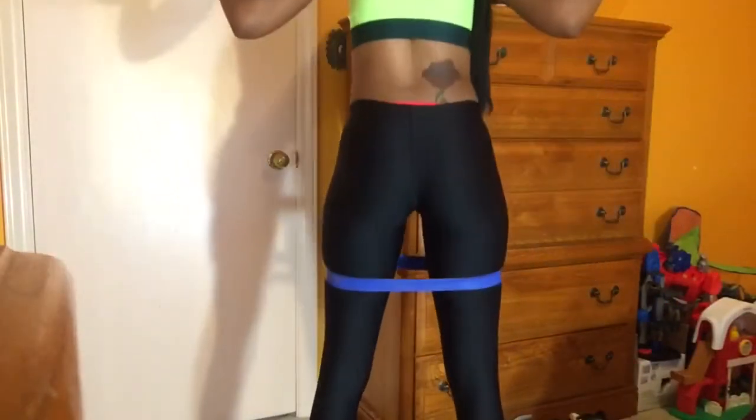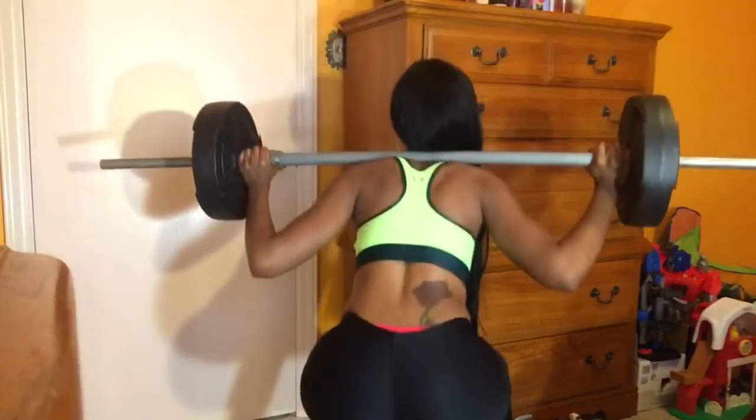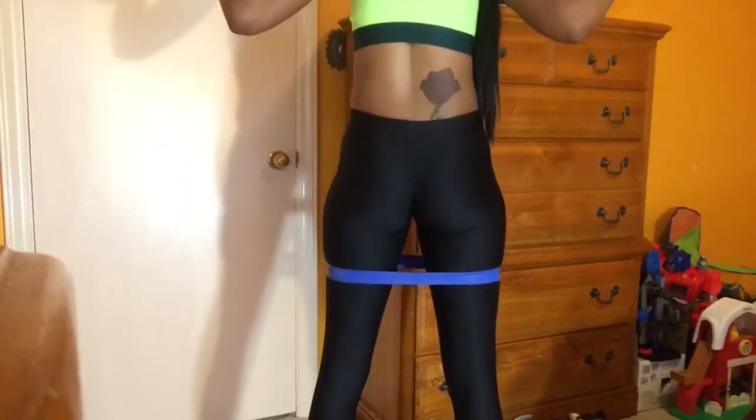I usually squat about 100 times or more, but if you're just starting out, you can start maybe with 25 squats and just work your way up each day.